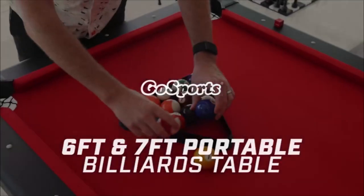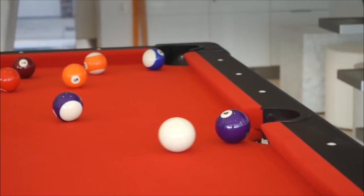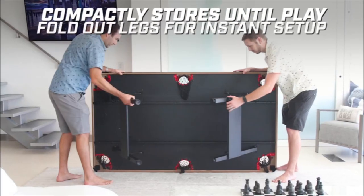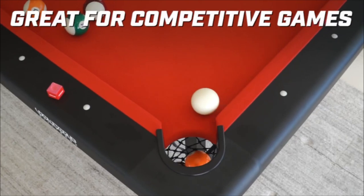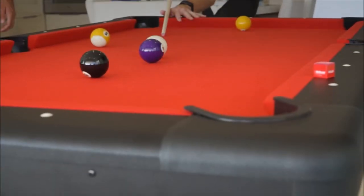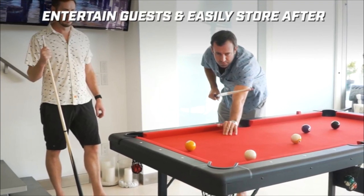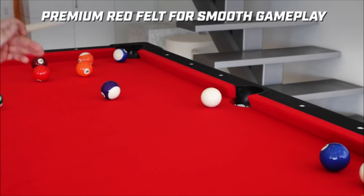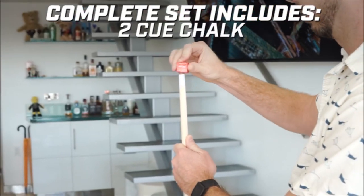Number 4: Go Sports 6-foot or 7-foot Billiards Table. Enjoy classic billiards at home with this fully portable mid-sized table. Compactly stores until play — fold-out legs for instant setup. Great for competitive games, perfectly sized for indoor use. Entertain guests and easily store after. Ultra-stable heavy-duty steel frame. Premium red felt for smooth gameplay. Complete set includes 16 balls, 1 ball rack, 2 57-inch cues, 2 cue chalk, and 1 premium brush.